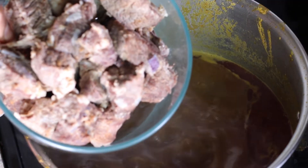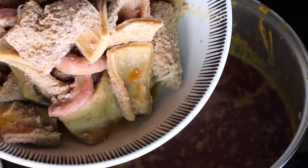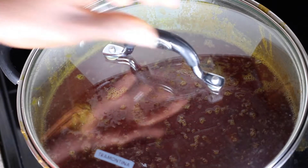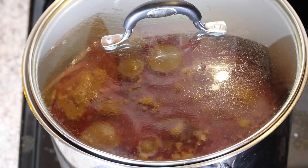Next is the beef — if you recall, I pulled this out a little bit earlier. I want to add it now so it can cook and marinate with the whole soup. I'll now add the remaining meat and stir it for a couple of seconds. I'll cover the pot and let this cook for about 15 minutes, just to allow the soup and the meat to marinate.